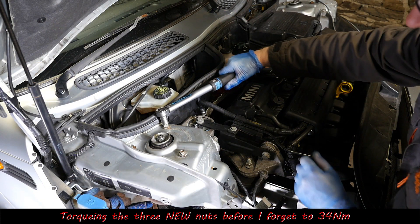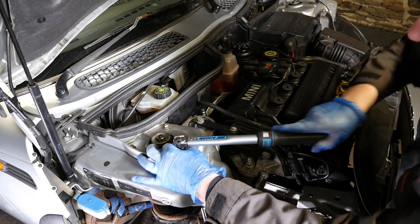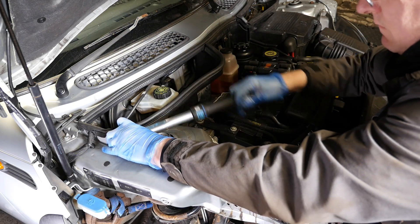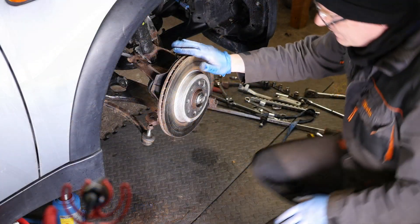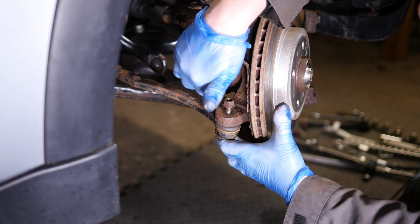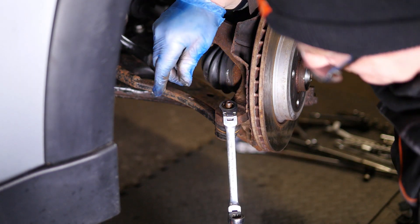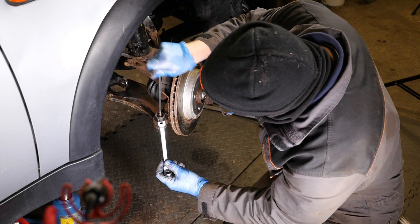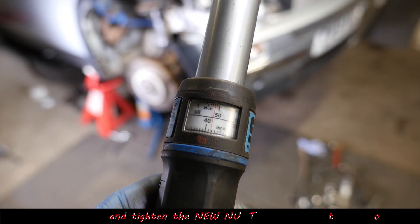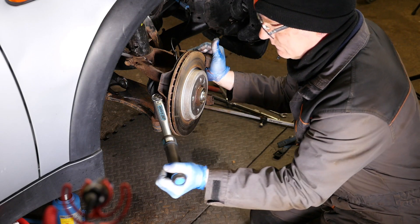I now need to tighten the top nuts — they're tightened to 34 Newton metres with a 13mm socket, and like I said these technically should be new nuts. Then we can go back down under the wheel arch and fit our track rod ends — that was a 15mm spanner and a 5mm hex. You'll probably need the hex key for this because the ball joint is obviously just going to keep slipping. Then again we need to torque this to 52 Newton metres, and again that should be a new nut.